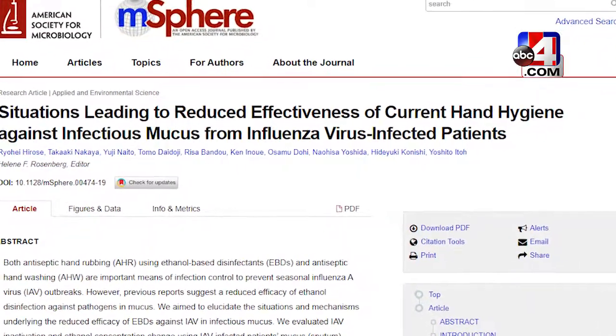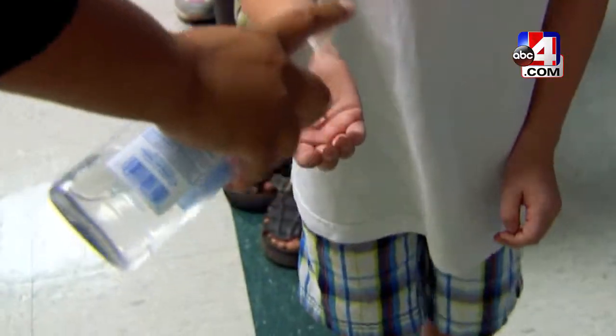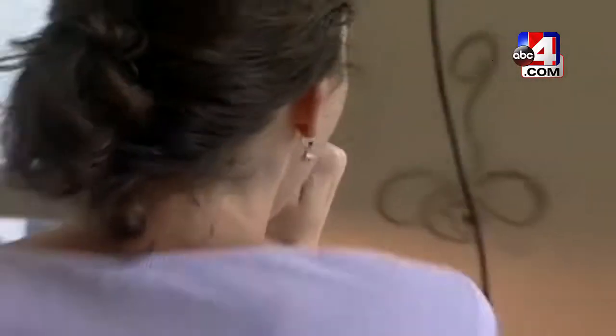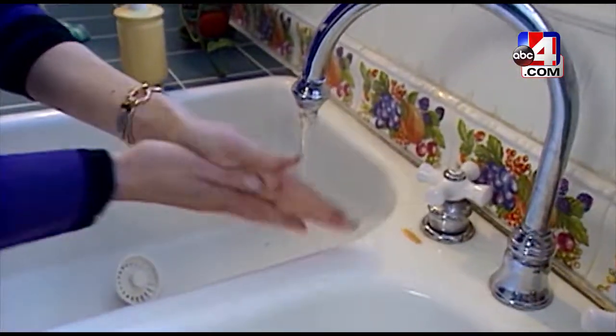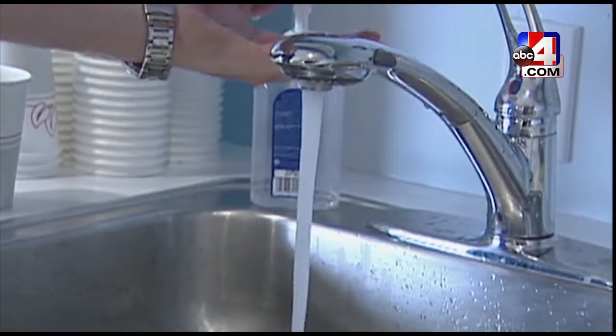A recent study suggests that hand sanitizer is not as effective in fighting the flu as previously believed. It's kind of an envelope or a mucus barrier that the virus has, and that can potentially make the hand sanitizer not as active as it otherwise could be. And if it's in a dry scenario or if there's water involved, then that tends to inactivate that barrier much better. So that's why hand washing would be the number one most effective way to take care of not spreading the flu to other people.